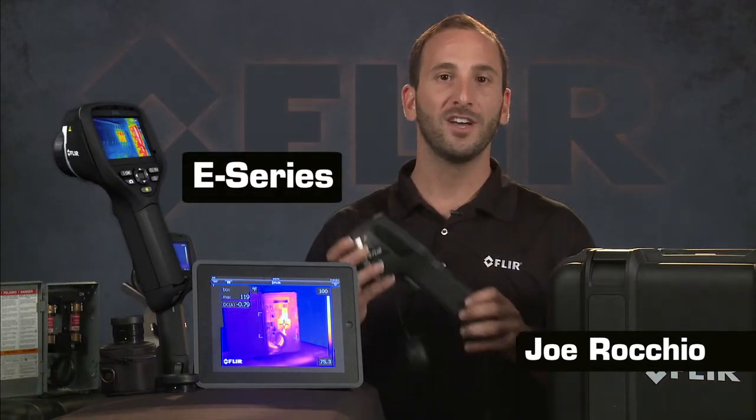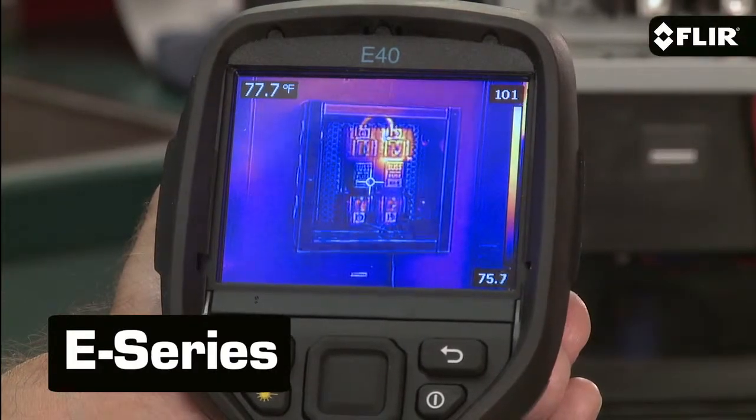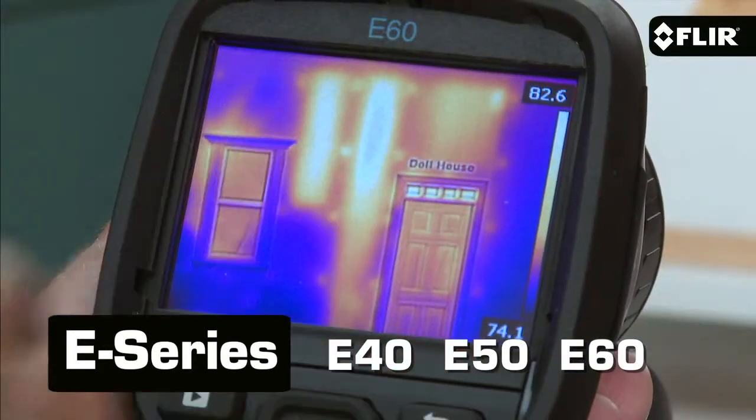Hi, I'm Joe from FLIR, here to show you why you should consider the extra performance of our popular and versatile E-Series camera line. There are three models you can choose from: the E40, E50, and E60, as well as their building or BX versions.